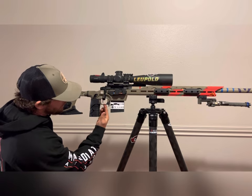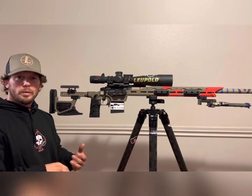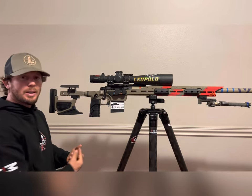There's also a cutout in the trigger guard that lets you reach TriggerTech triggers, Remington triggers, or any trigger that has adjustments requiring access up inside the action.